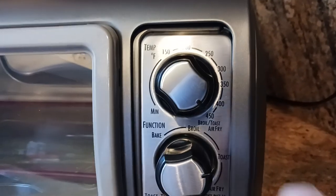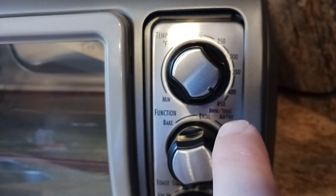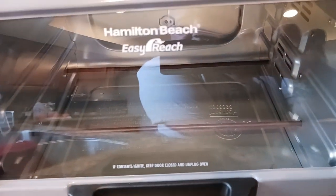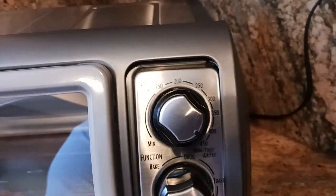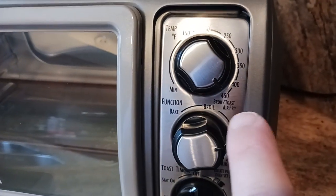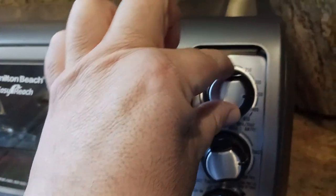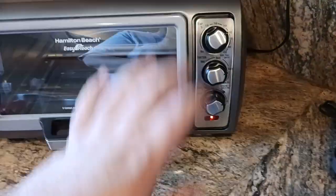This part of the knob was kind of confusing for some people. Broil, toast, air fry implies that you have to be at 450 degrees, and you can be there — your tubes will be glowing red, like right now they're kind of temperature regulating. But it's confusing because you don't have to be at 450 for the broil, toast, or air fry to work. Trust me — the oven will turn on even at like 300 degrees or 250 or whatever, in any mode that you're in.